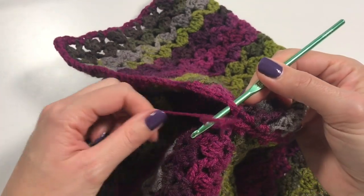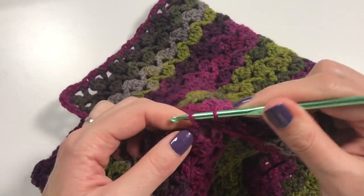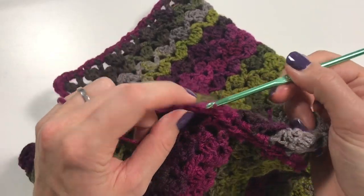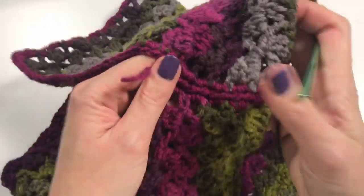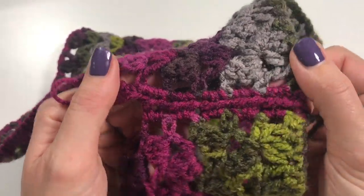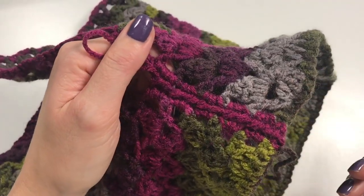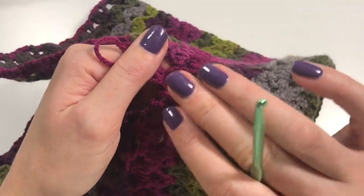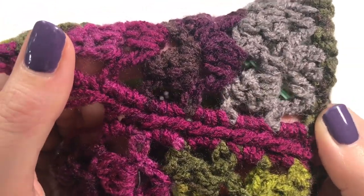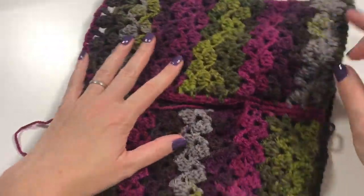Let me just show you what it looks like — there we go, see? I quite like that look — it's a bit different from when you're crocheting them together flat, but it's got a lovely ridge there. I'm going to continue with it to the top of my cowl and I will see you there.